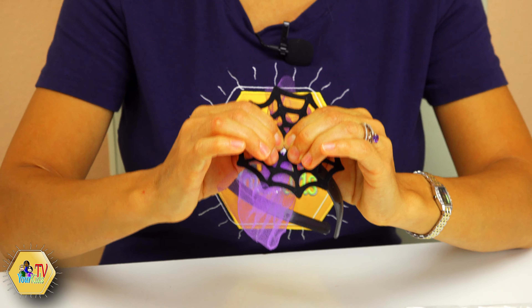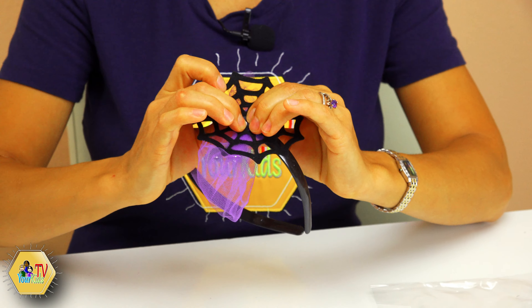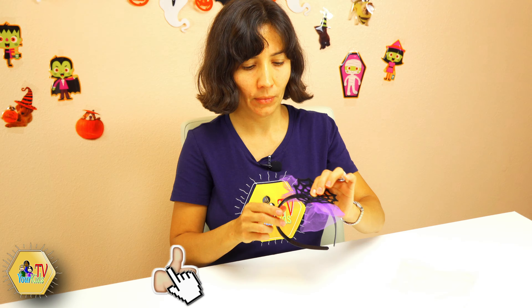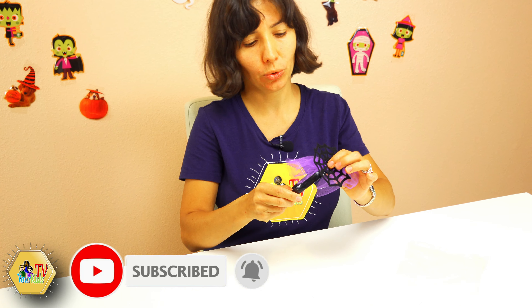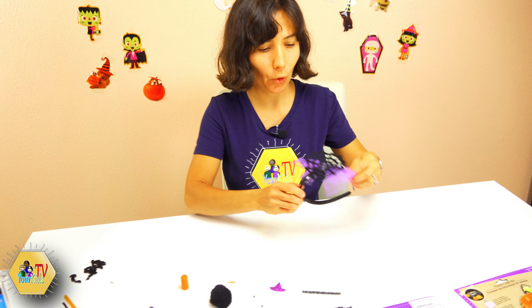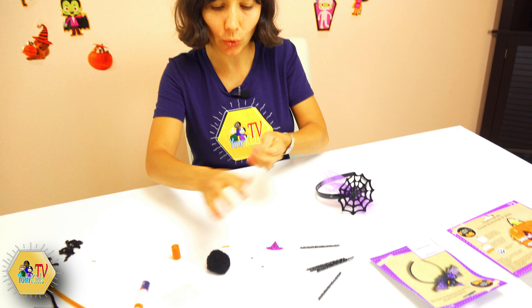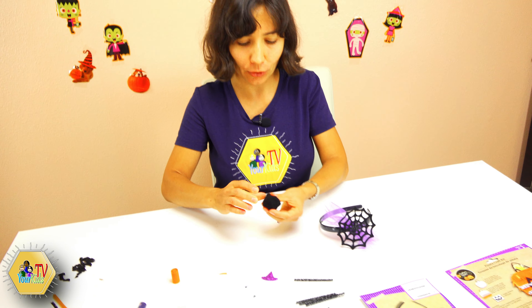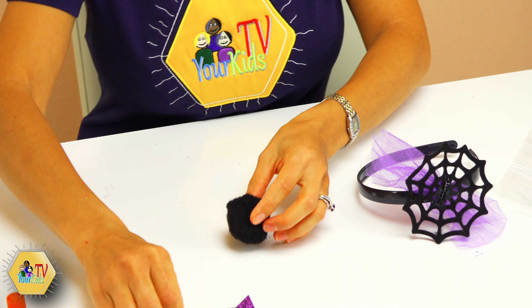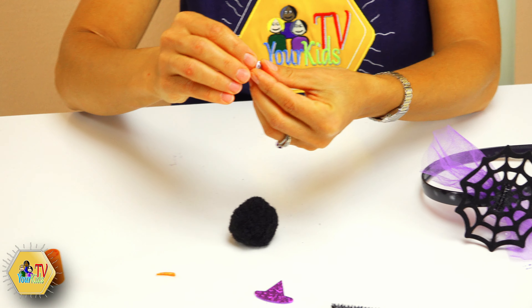Hello my friends and welcome to Your Kids TV! You are asking yourself what is going on here today — and you are right, we are preparing for Halloween! I love Halloween, all this spooky scary stuff, all the ghosts and witches and preparations. Speaking about preparations, today I will help you with some ideas how to prepare for Halloween. Welcome to Your Kids TV Craft Shop!